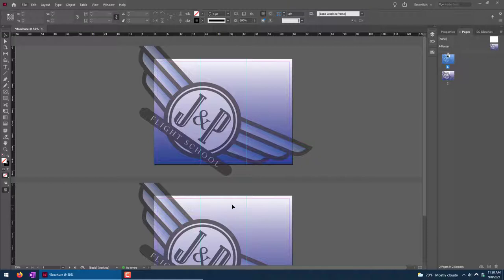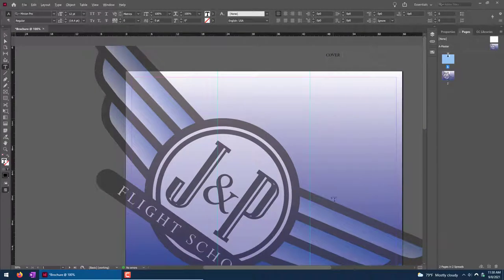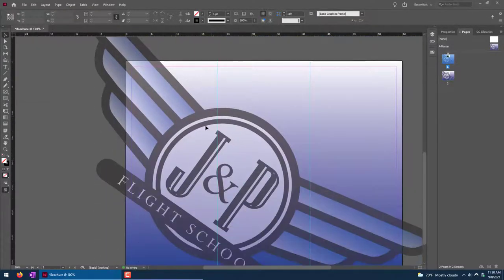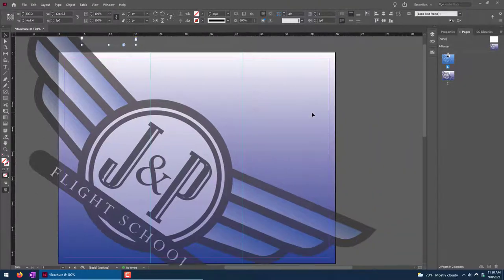The other thing I want to do is put down some guides for myself. When you fold up a brochure, on page one the right-hand column is going to be my cover, the middle one will be my back cover, and this one ends up being sort of an inner flap. Then when you open it up — page two — this will be my left, middle, and right columns. These are just here so I remember what to put in each one of these columns.